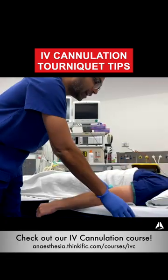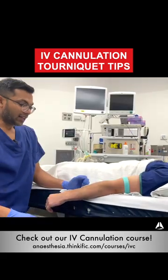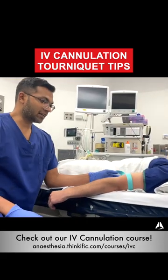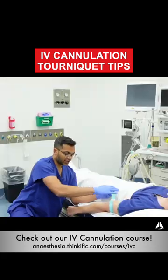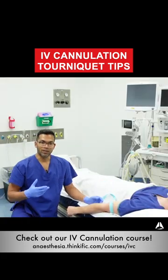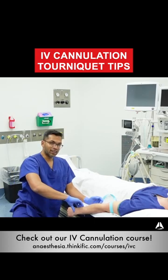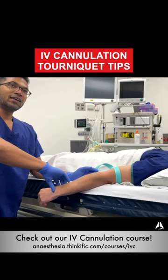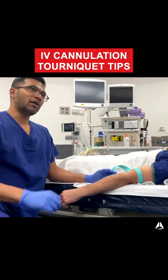The first thing I do is put on a tourniquet, and I do this even before setting up my equipment. The tightness of this tourniquet is really just a gentle pull. You know it's too tight if the patient is complaining or if you can't feel an arterial pulse. Remember, this is a venous tourniquet — you just need it above venous pressure and not above arterial pressure.